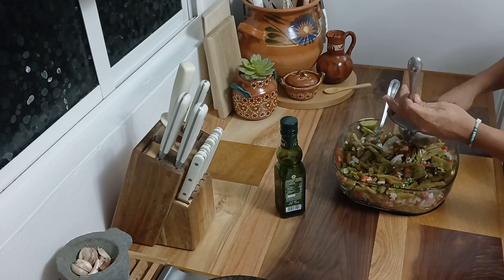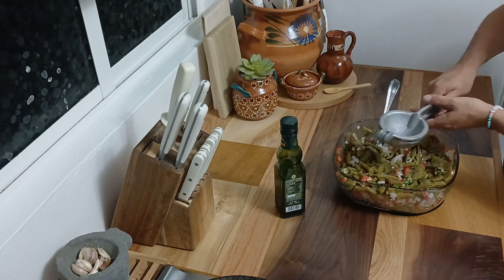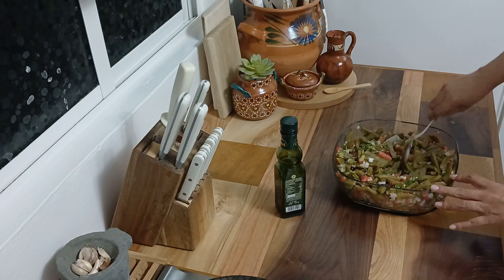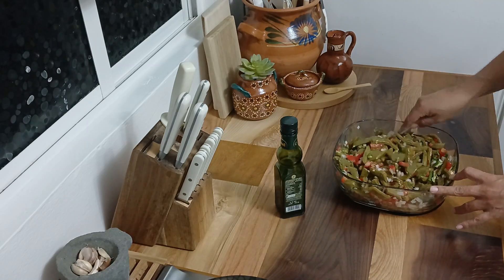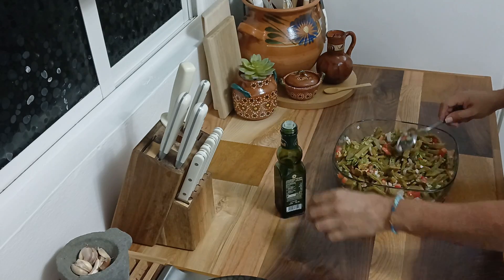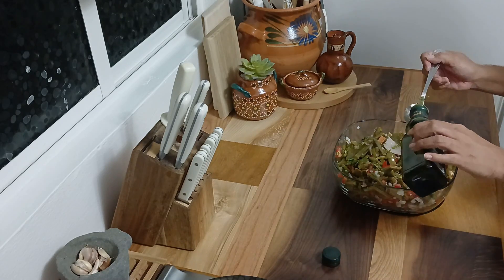Por último vamos a agregar el jugo de un limón y dos cucharadas de aceite de oliva, para que así le demos a nuestra ensalada un toque de acidez, mientras que el aceite de oliva le va a aportar una textura suave y también un sabor ligeramente afrutado que va a unir todos los ingredientes.